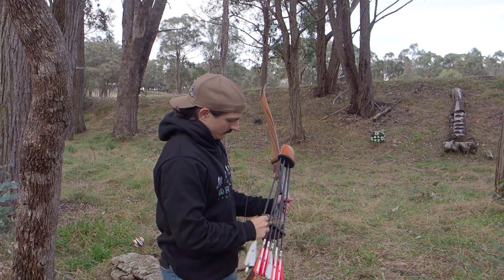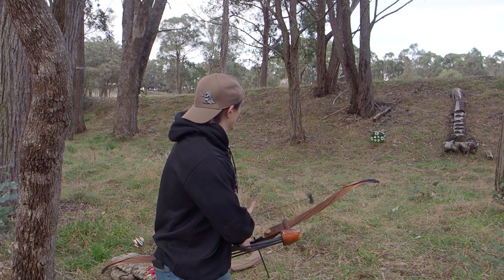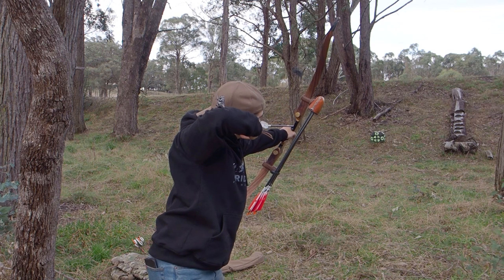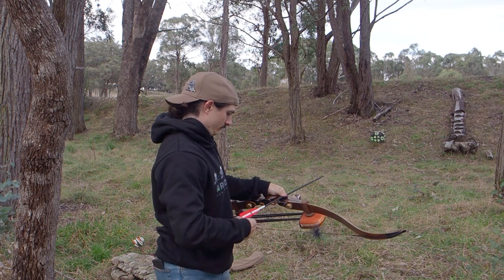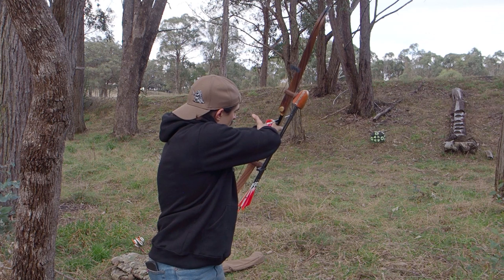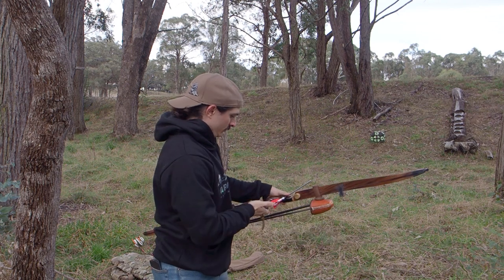What does it mean to be over bowed? The simplest answer is probably something like shooting a bow that is too much for you to handle. If we break this down in more detail, it might be something like shooting a bow where the poundage is too heavy for you and as a result you are not able to shoot it with proper or correct form repeatedly.